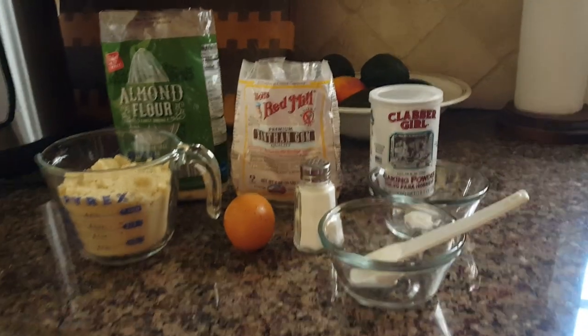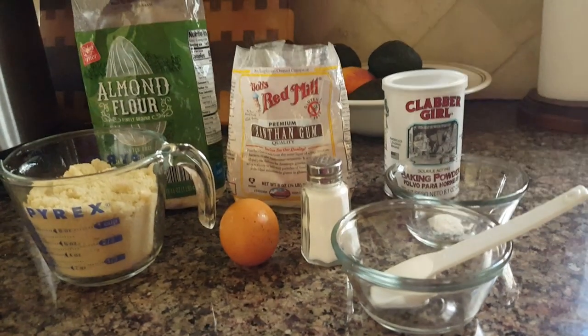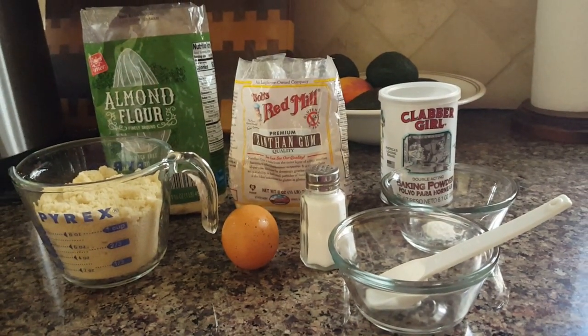To start out we add 1 cup of almond flour, 1 tablespoon of xanthan gum, a half a teaspoon baking powder, a pinch of salt, 1 large egg, and 1 tablespoon of water.